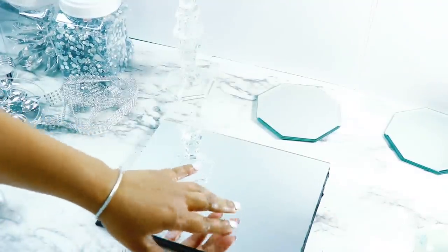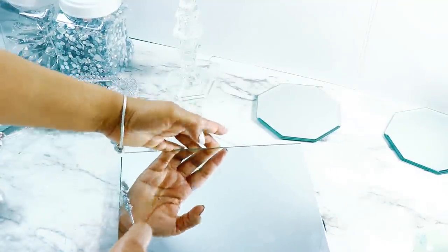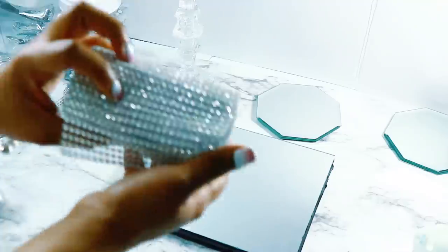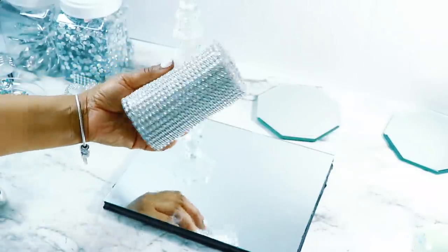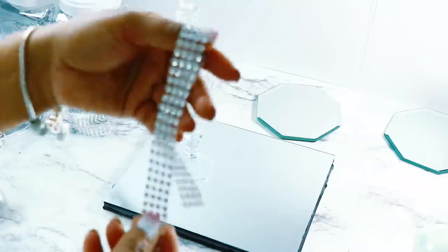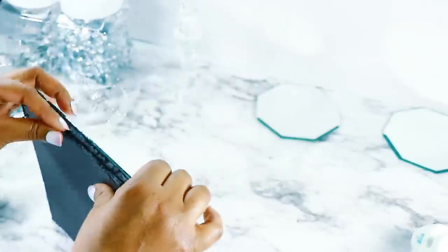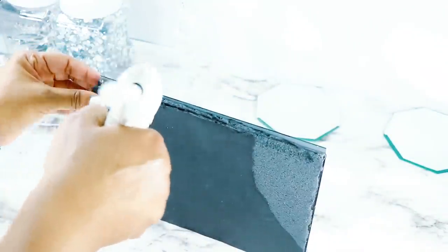Once I added my mirror and made sure everything was straight, I'm going to be using my Totally Dazzled diamond wrap to cover up the edges. I had a giant roll of this — I'll link it below. It is the best deal; it's really nice, it's sparkly, and you get so much for your money. I already cut some strips — I'm using a four-row strip and I'm just covering all the edges with that.